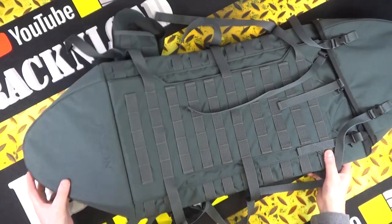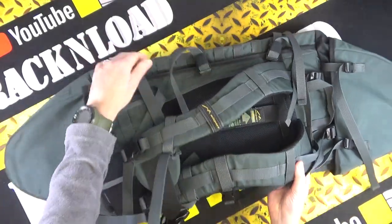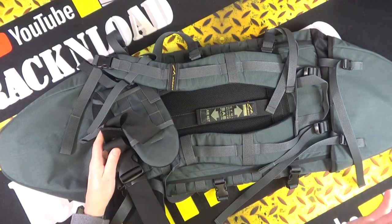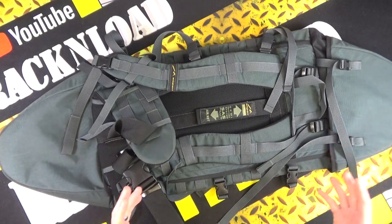Now it doesn't look very much like a gun bag, does it? It's a rucksack, so you can chuck this thing on your shoulders, and it's very, very comfortable. Ideal for an AR-15 style rifle or maybe a bullpup air gun.